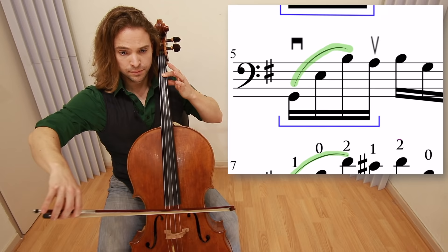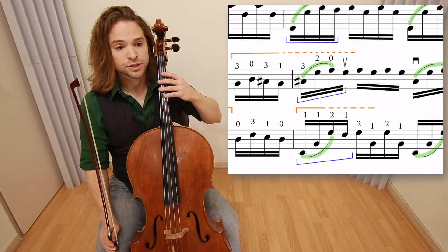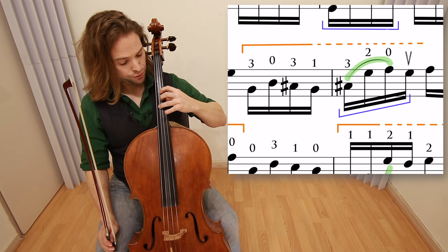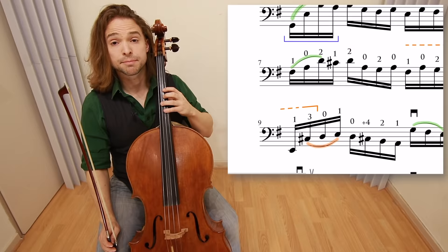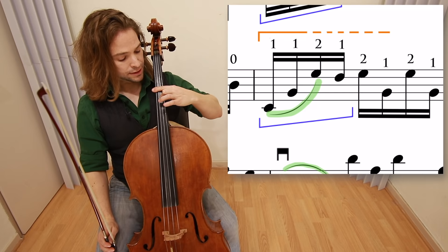The next warm-up is in bar six, which involves shifting up to what I call upper second position — two on the four. Put your third finger on the C sharp and put your second finger on the G, then draw the bow. The next warm-up is in measure eight. We're remaining there in the upper second position, and replacing the one as a bar across, playing all three notes. Draw the bow.